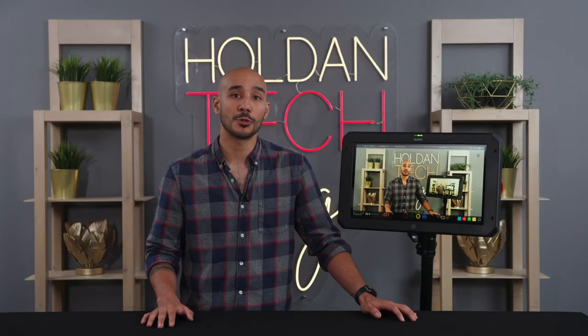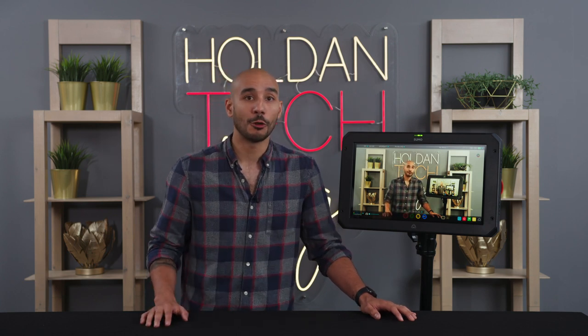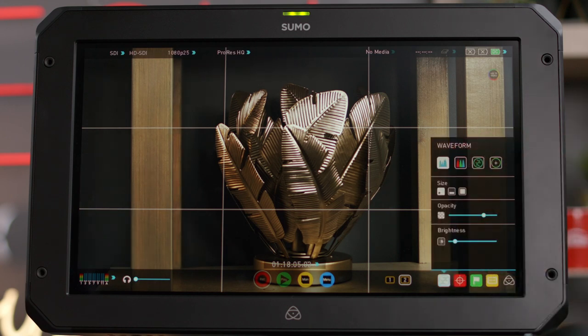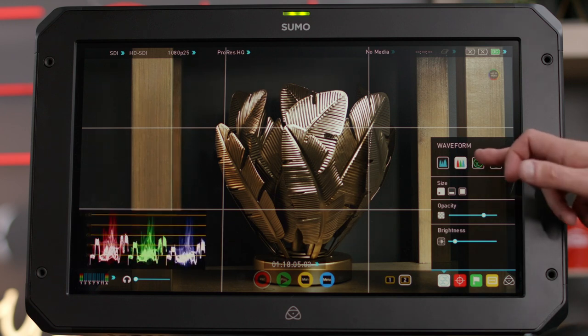There are all the professional monitoring tools that you would expect to find on an Atomos unit with the Sumo 19 SE, such as waveform, false color, focus assist and frame guides, to name but a few — really to give you confidence that you've nailed your exposure, focus, color balance and composition.